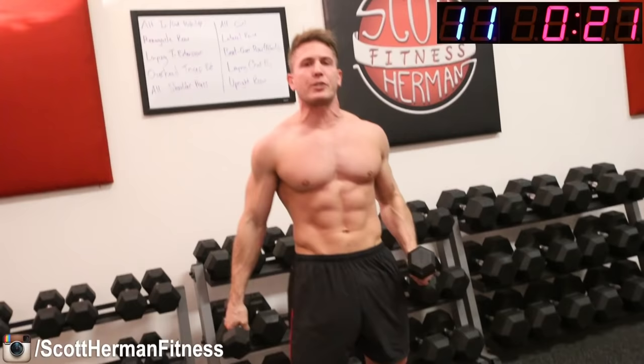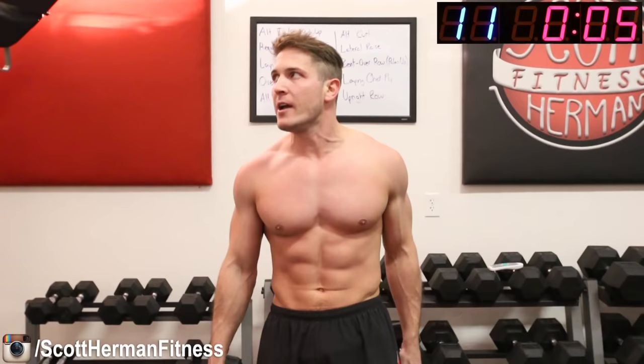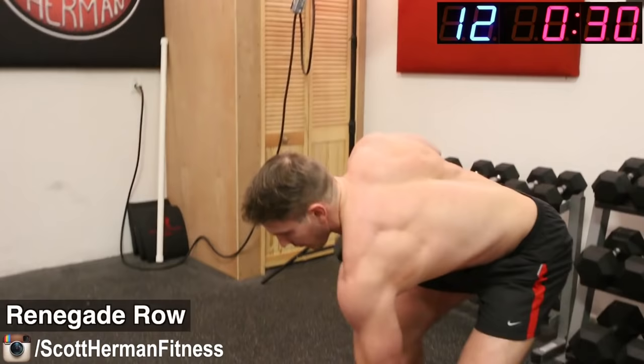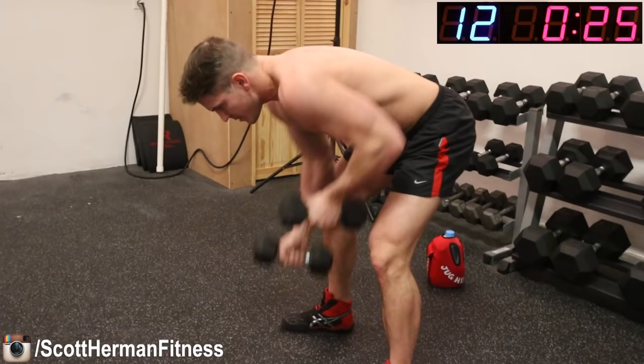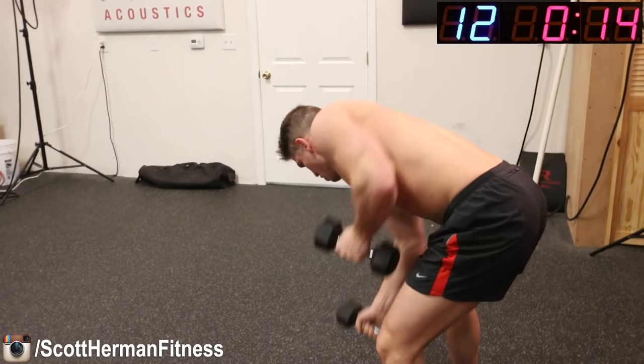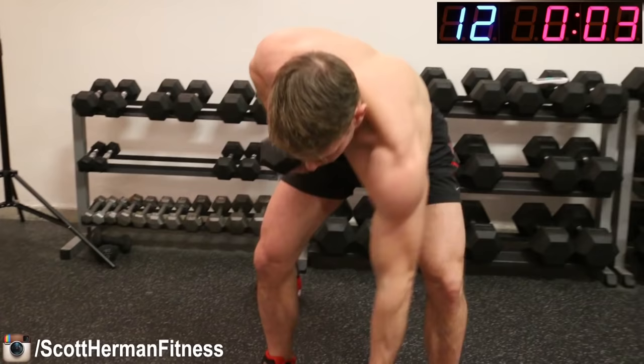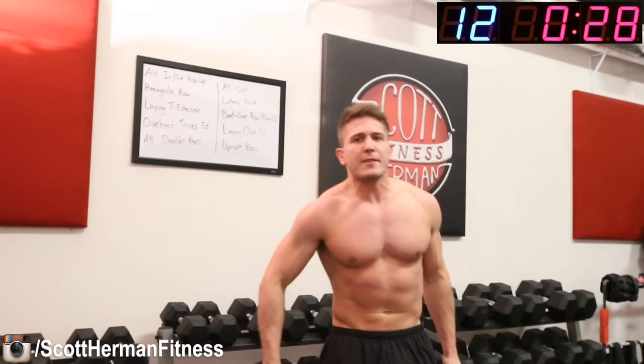Next up, renegade row again. If you have heavier dumbbells, grab them now. If you need water, make sure you take that water break. Five, four, three, two, one — renegade row! Nice steady pace guys, all the way down, all the way up. Rotate those arms, twist your back a bit as you go up and down. Push, push, keep rowing, don't stop! Thirty seconds is up.